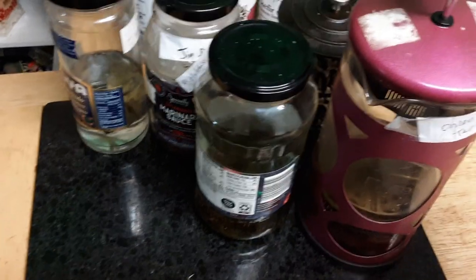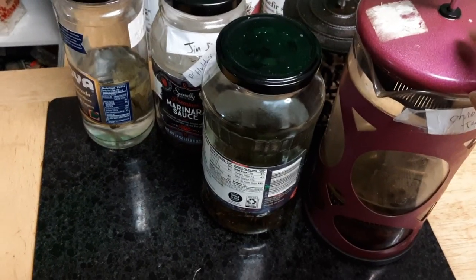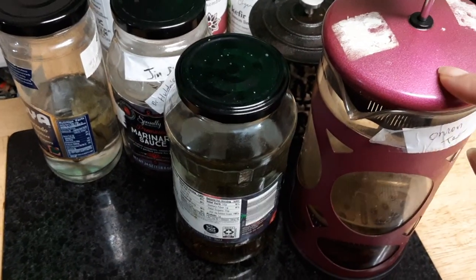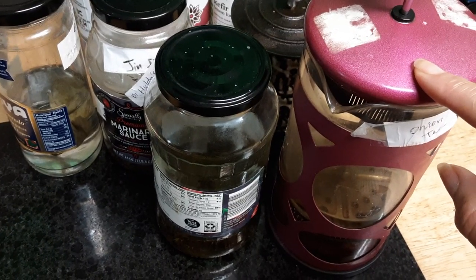Believe it or not, I make onion tea — I use the peel of the onion and I put cloves in it. I even use my orange peel, but you do have to wash the orange. It's got some very good benefits but I need to look them up and refresh my mind.